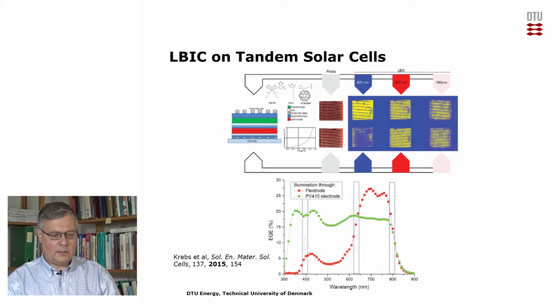Another possibility is to look at tandem solar cells. An ELBIC can have two different laser wavelengths built into it. If we have a tandem solar cell consisting of two solar cells stacked on top of each other — where one active layer takes energy from one part of the solar spectrum and the other cell from another part — we can look at how the individual subcells work and if there are defects in any of them.